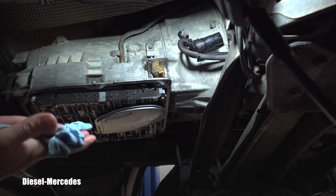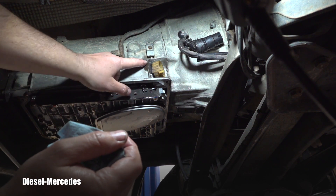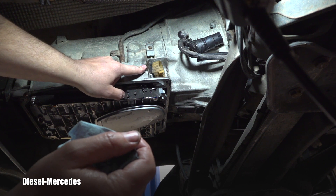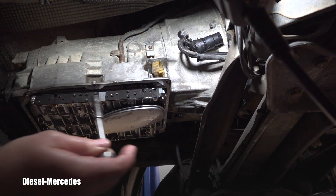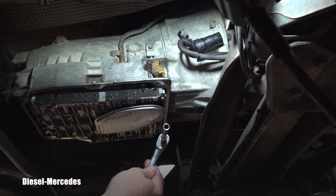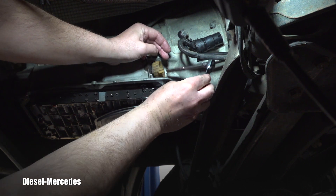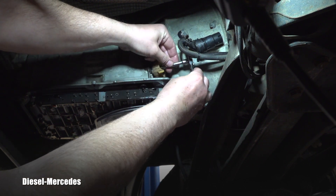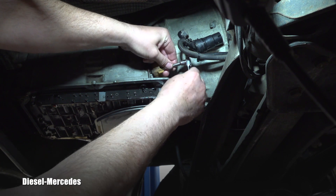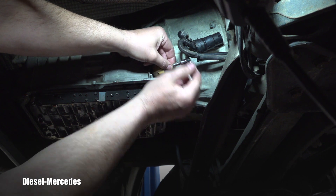Someone put some glue here, which worries me. You need a 7mm socket for it. You don't have to remember that because you can just check it on the new part. I'm trying carefully — I think it nicely popped on it. Did you hear that? Now I'm undoing that center screw, or mini bolt.